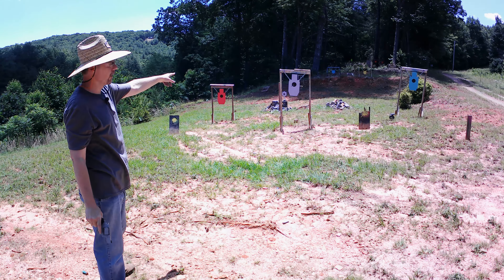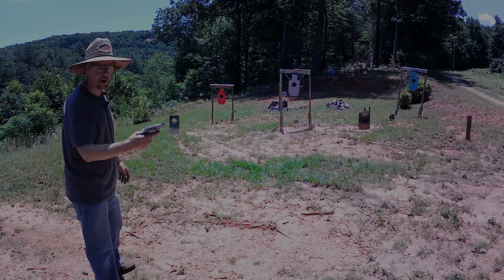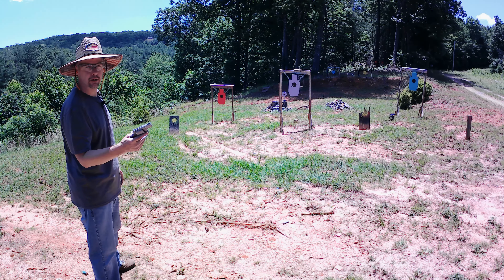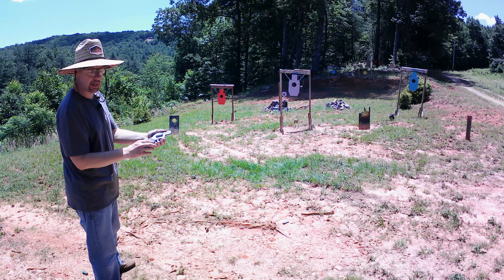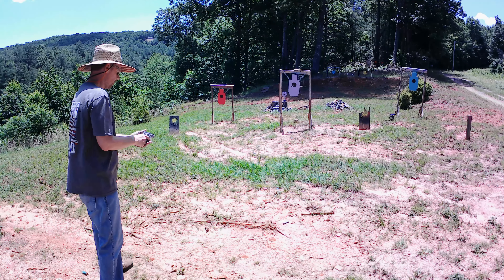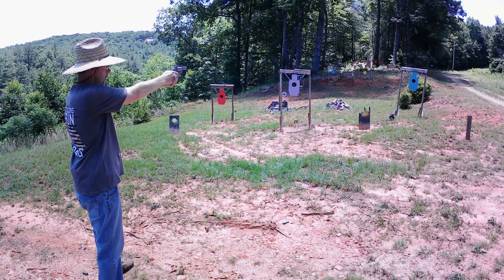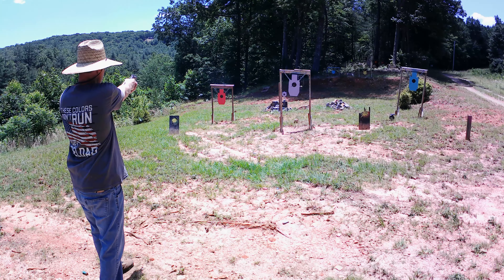Let's see how this baby runs — the Taurus 856, 38 Special revolver. We've got 130-grain Federal full metal jackets in it right now. We're going to work on these close targets. The first one is at 10 yards, the two on the sides are 12 to 13 yards. Running them on single action first for this first cylinder. Grouped up great right in that center circle — a little bit low and left but still right there in the center. Ran great on the first cylinder single action.